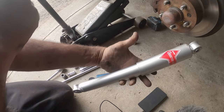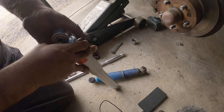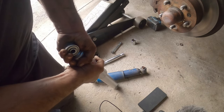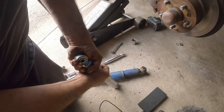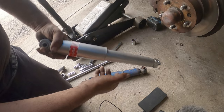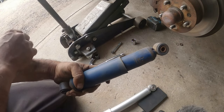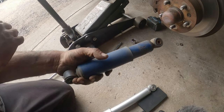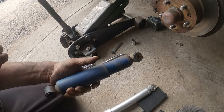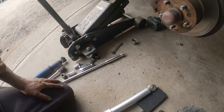This is the front shock and it's fully decompressed. I'm going to push down on it nice and slow — it comes up nice and slow. But this other one doesn't even come out. That's how all these things are — definitely due for a replacement. Let's swap it out.